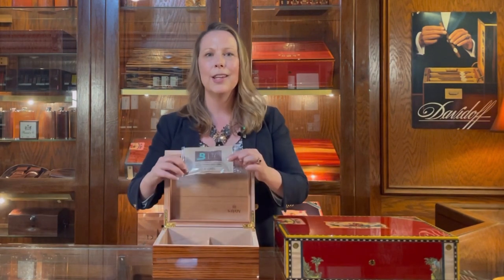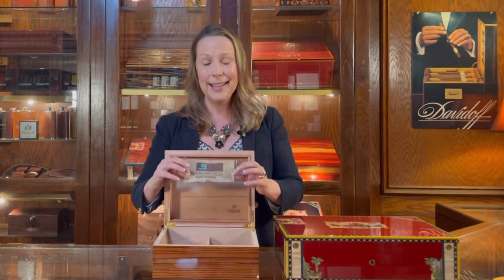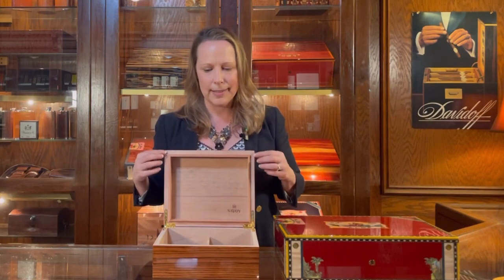Another option to consider besides a liquid humidifier — if you don't want to deal with filling it with distilled water once a month — is humidity packs. They now make these amazing humidity packs; this one is from Boveda, probably the biggest brand on the market today. You just lay them inside the humidor, or some humidors come with a little magnetic cover to hold them. They last about two to three months; once they get hard, they're no good anymore — you just replace them. They're about $4 a piece. So that's your entry-level humidor in terms of size and price point.